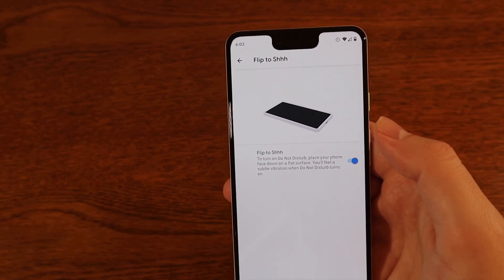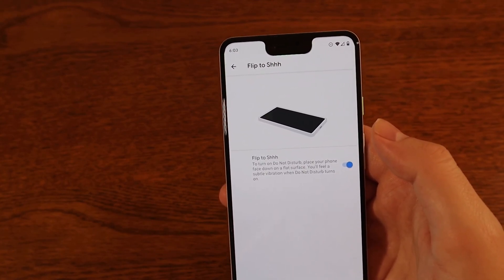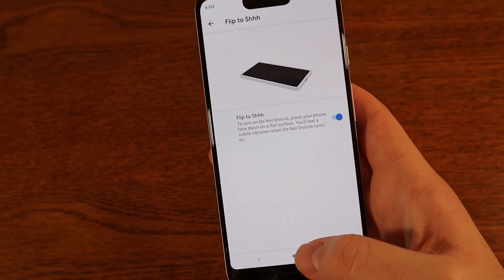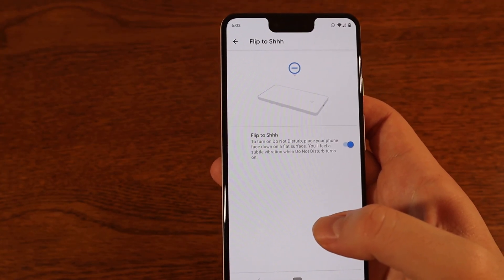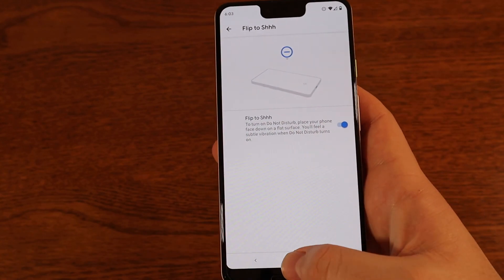This is a handy feature that I use all the time, but it really depends on whether you want it on or not. It is off by default, so you do have to go and turn it on if this is something you want to use. And that's how you use Flip to Shh on a Pixel phone.